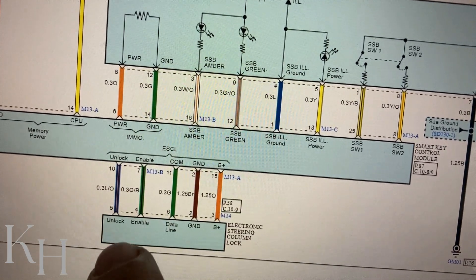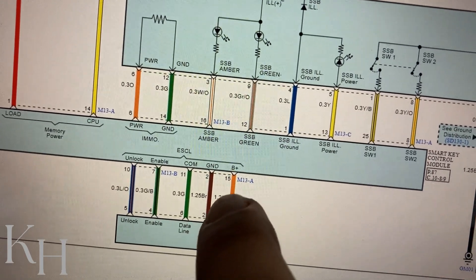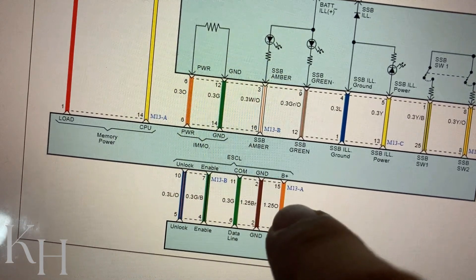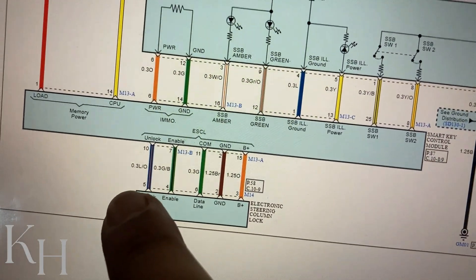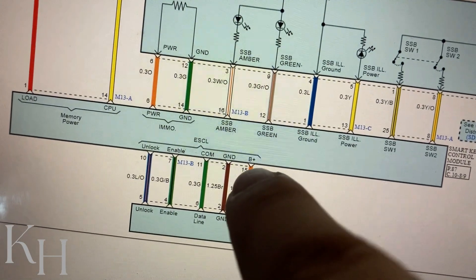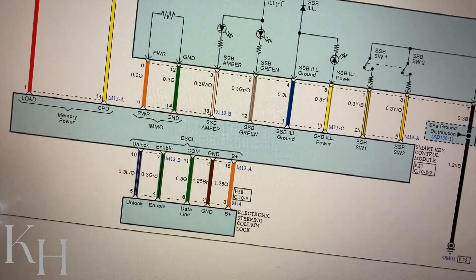I need to emphasize: any of these wires, if there is any problem on the ESCL connector or any of these signal wires or the ESCL itself, you will have the same warning message. So you can start by checking that fuse I mentioned, making sure the connector on ESCL is connected properly, and then checking all five wires one by one for continuity and short to ground, from the ESCL to the smart key control module.